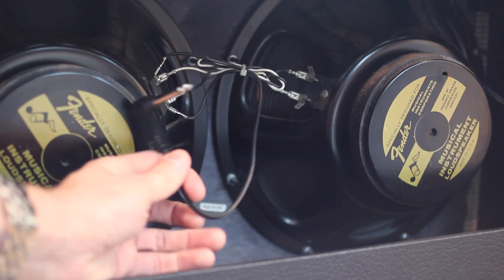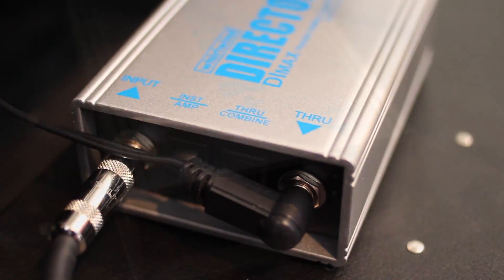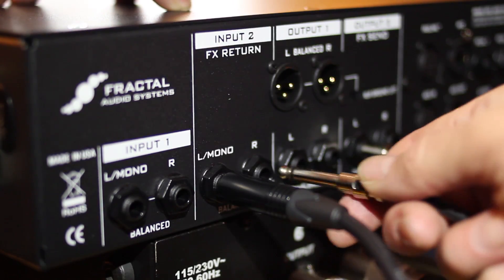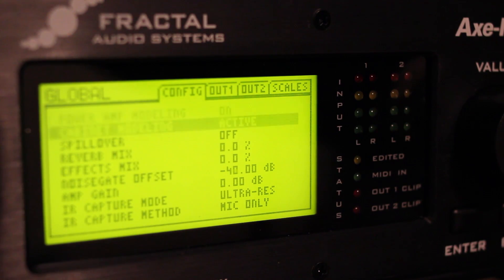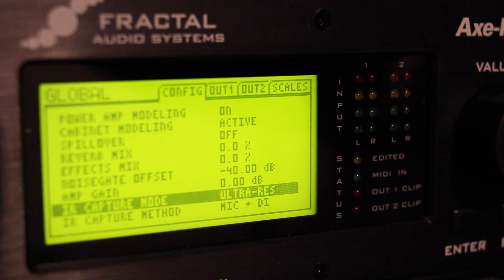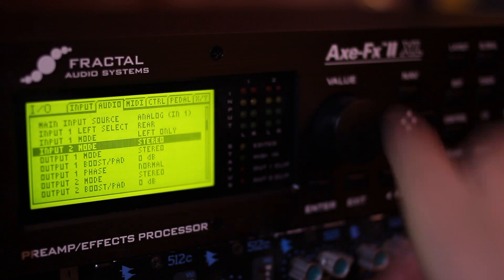Connect the speaker out or through of the DI box to your speaker. Now connect the line level output of the DI box to Input 2 Right on the Axe-FX 2. On the global config page of the Axe-FX 2, set IR capture method to Mic Plus DI. Also make sure that the IR type is set to Ultra Res. On the input/output audio screen, set Input 2 mode to Stereo.